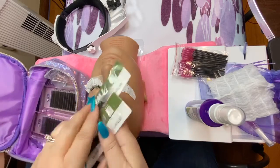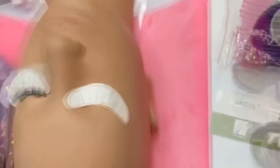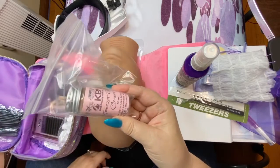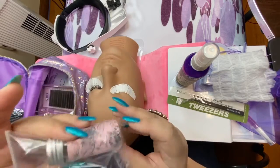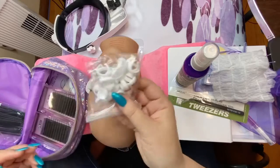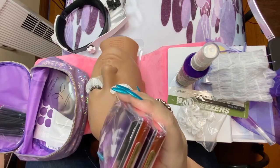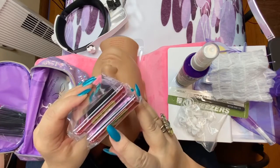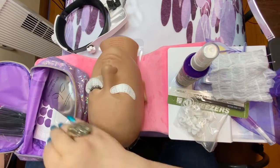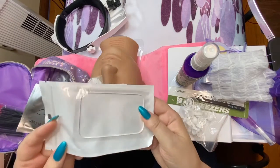We have our isolating tweezer and our lash applicating tweezer, and a jar of tweezer cleaner to remove the glue — it's pure acetone with a little cotton in the bottom. We have glue rings, and mixed trays of our silk custom lashes from KBI Lush Lash — they're beautiful, soft, silky, and fluffy. Then we have our silicone lash mat to put our lashes on.